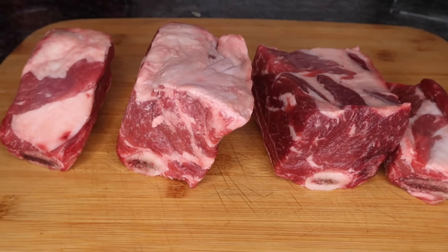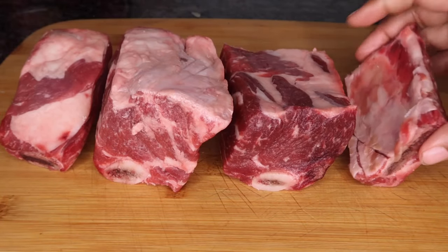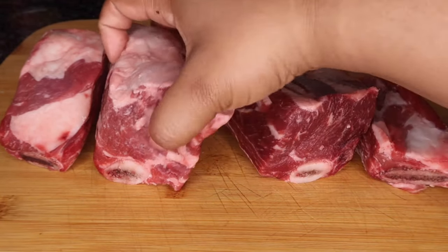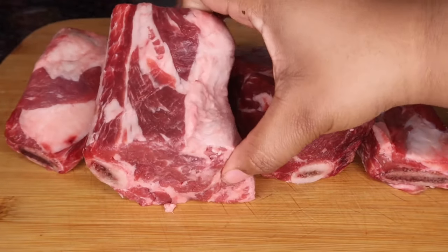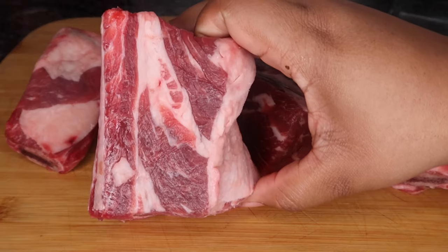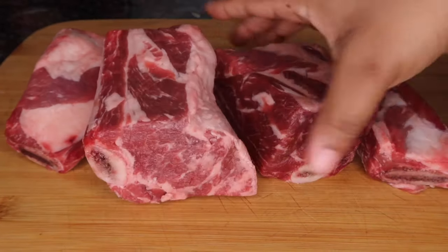These are the short ribs. As you can see, they have these little fat marblings — that is exactly what you want. That is going to ensure that there's tons of flavor packed into these short ribs. And of course, you want to get the ones with the bone in. We are braising these short ribs, so you want to keep those bones in because that's going to add more flavor.